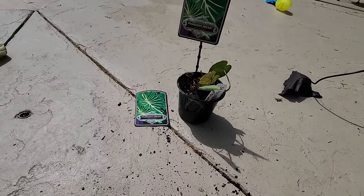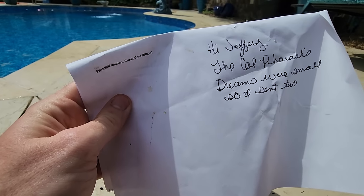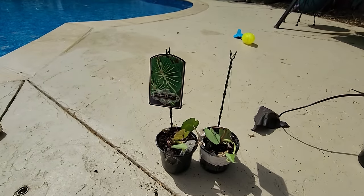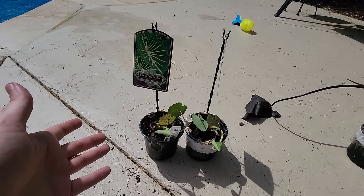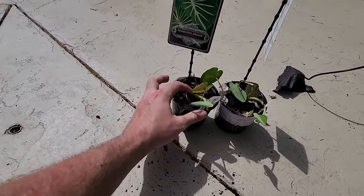They weren't cheap - these are 100 bucks. There's a note: 'Hi Jeffrey, the colocasia Pharaoh's Dreams were small so I sent two.' Wasn't that nice of them? I very much appreciate that. They feel nice and sturdy, so I'm not really concerned about the size.